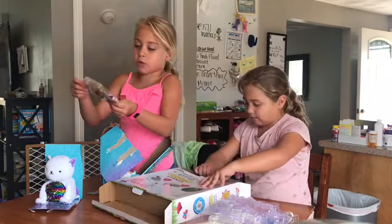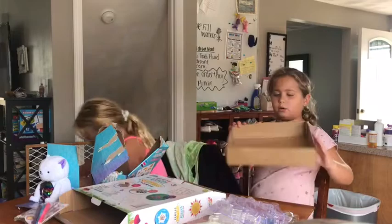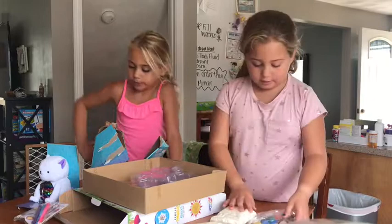It comes with three markers and some stickers and the cat. It's all gone. The gloves and mask is here.